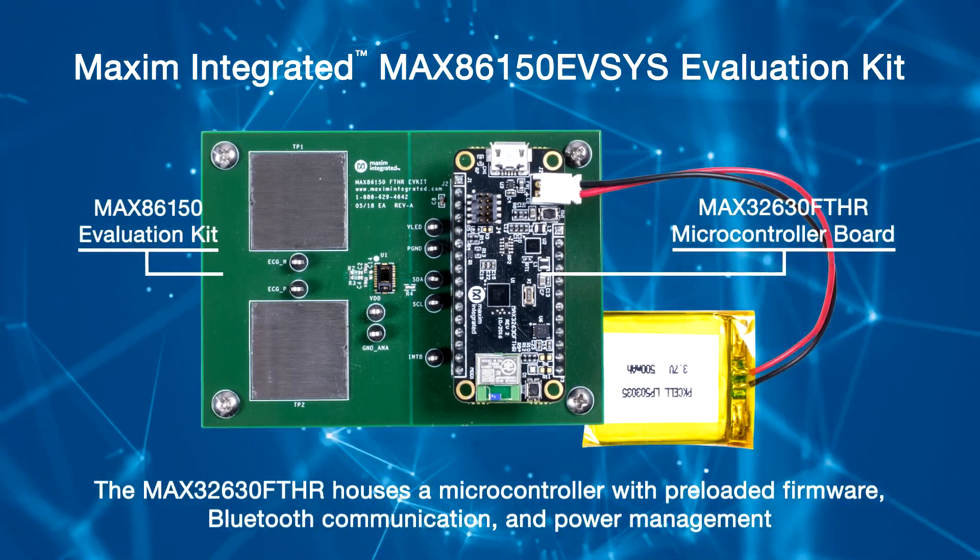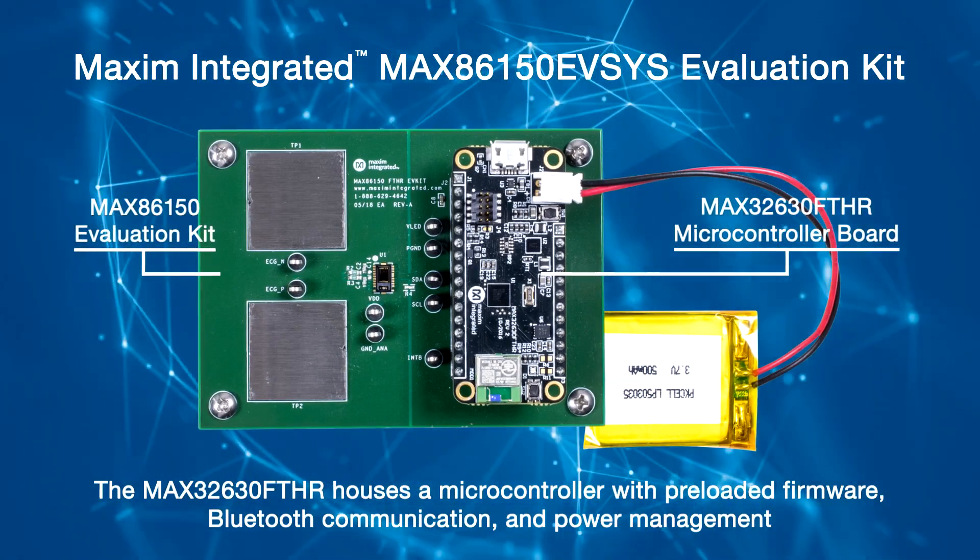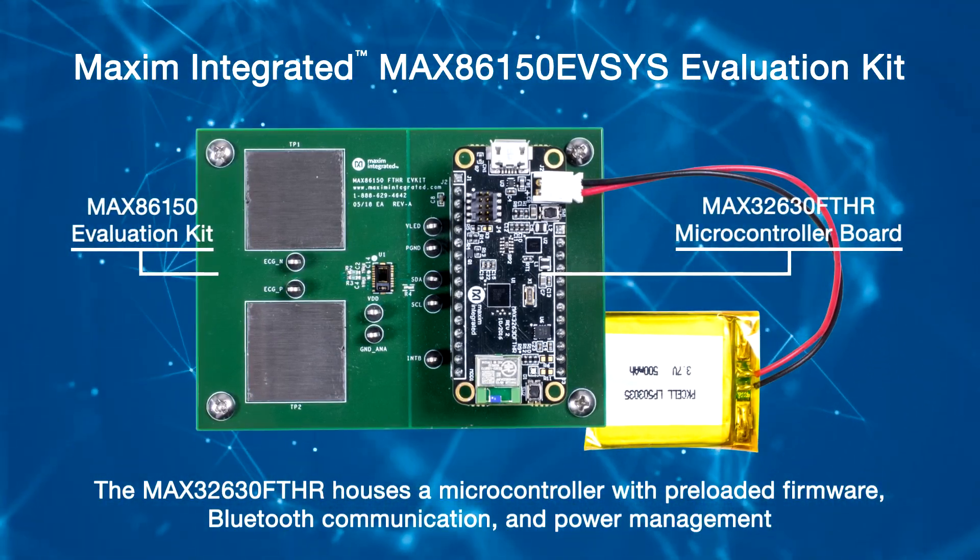The MAX32630 Feather houses a microcontroller with pre-loaded firmware, Bluetooth communication, and power management. The sensor board contains the MAX86150 module and two stainless steel dry electrodes for ECG measurement.